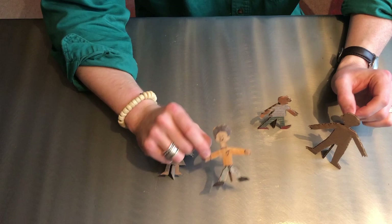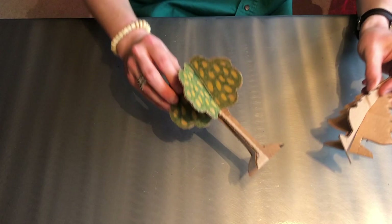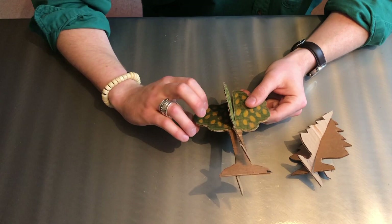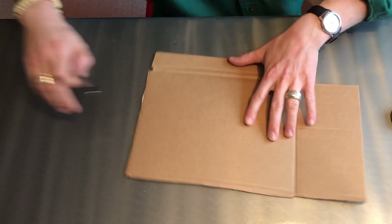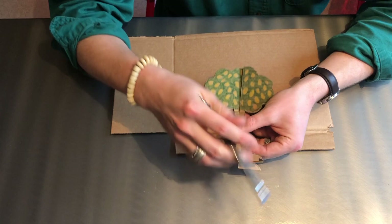Moving on — now I'm going to show you guys how to make some trees. For the trees, they are similar to the people in that you have two pieces that stand up, but the cool thing about these is that you don't even need any glue. What you're going to do is cut out two identical trees, cut some slits, and then they should be able to stand up all on their own. You need to make sure that the bottom of your tree has a nice base, kind of like the roots of the tree — you want your tree to have something to stand up on, just like the feet of our little people.